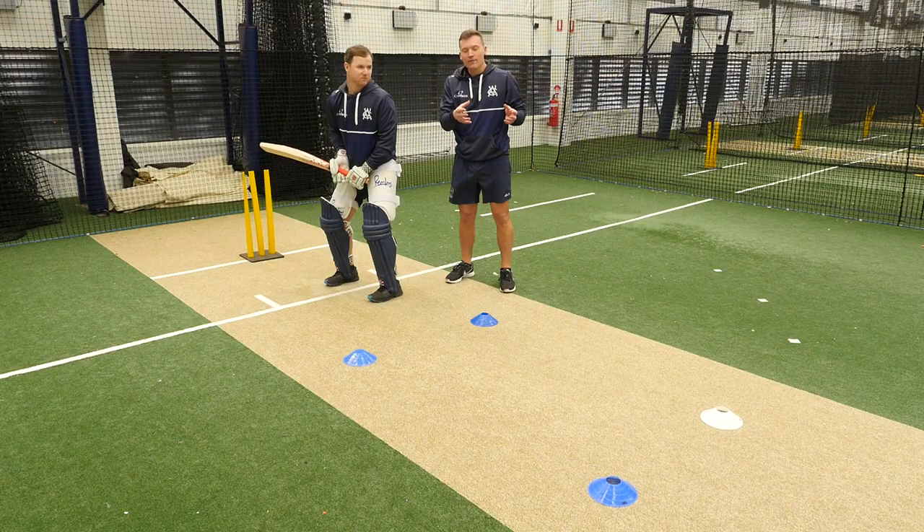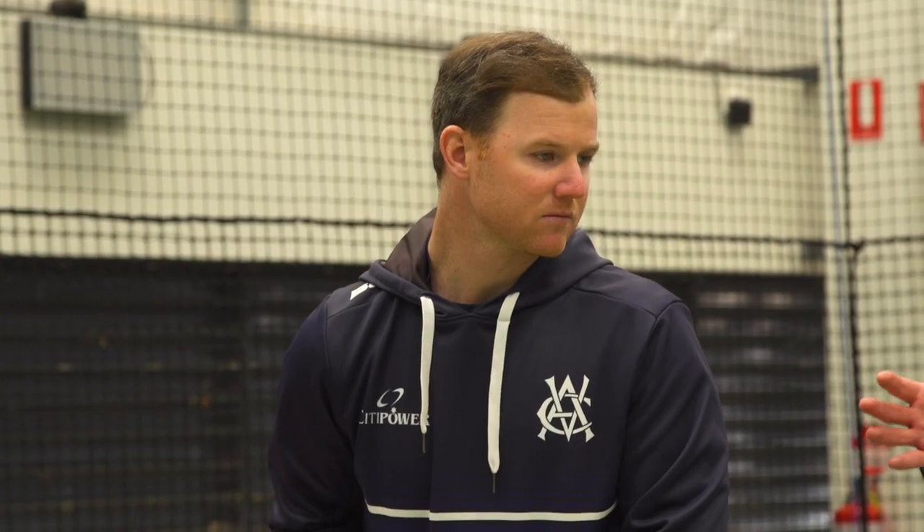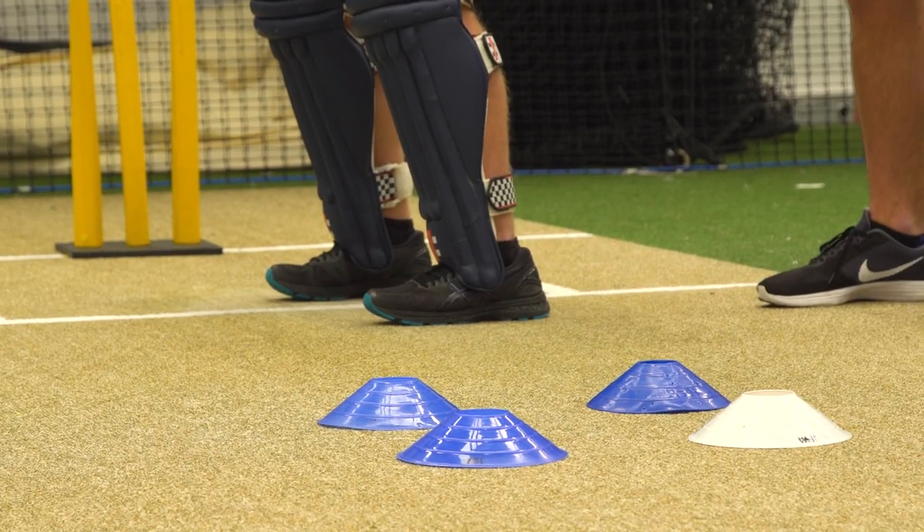As a spin bowler they want to have the biggest surface area as possible to get the batter out, but from a batting point of view to play spin we want to minimize that box to as small as possible.